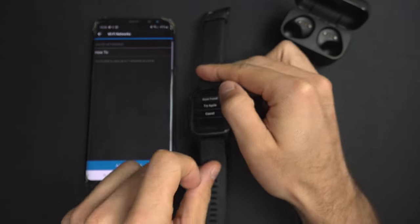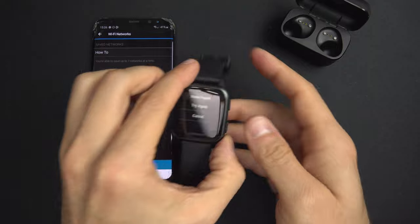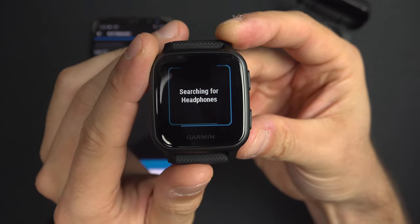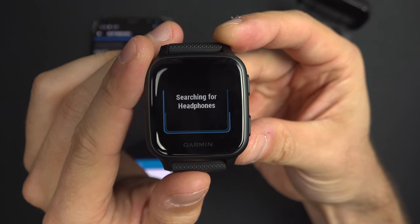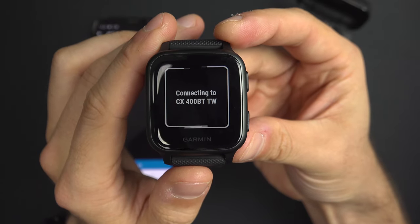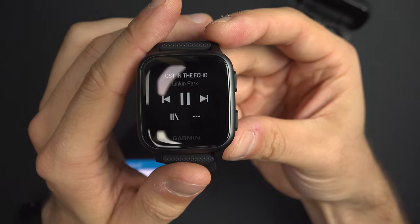If it doesn't connect right away, it may be connected to another device, so return the headphone to pairing mode. When it says pairing, hit Try Again. In the next few seconds your headphone should show up on the screen — select it and it will connect. You'll hear a confirmation tone that it is connected.